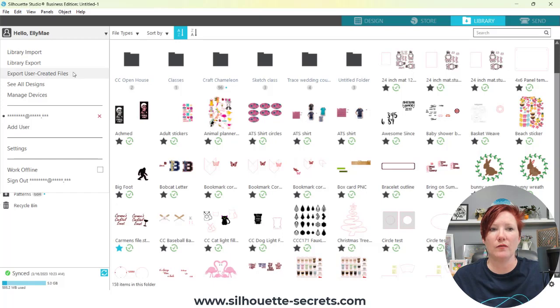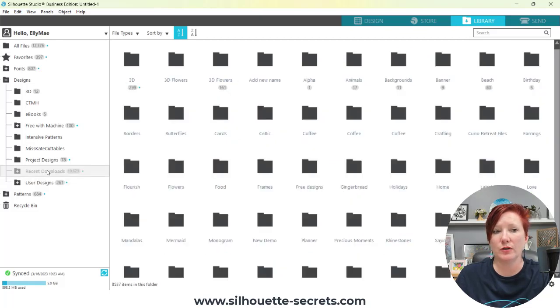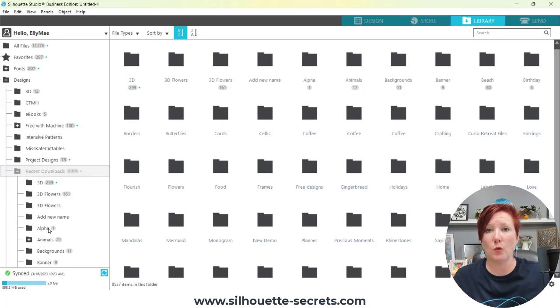In version 4.4 of the Silhouette software, there is now the option to export user-created files. I have tutorials in the links in the description below on all of this information — very specific on how you can do this and what it pertains to. The export user-created files will export all of your library folders. However, the only folders that will have files in them are your user designs — the files you have created. It does not export all of the Silhouette Design Store files. Those can be recovered, so I don't tend to worry about those as much. Your user design files are what you want to have backed up. Any files from the Silhouette Design Store — for instance, under Recent Downloads — any folders I have created, those are going to export the folder but they'll be blank when you open them.